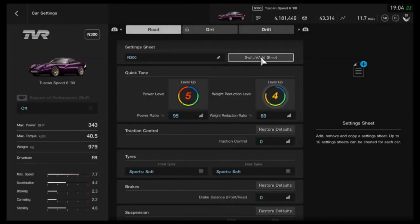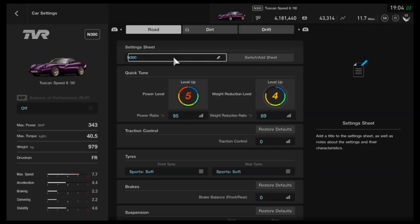Hi again guys, welcome to yet another tune setup for one of the 1.32 vehicles. We covered the Integra already in N200, and now we're moving up one category to N300, at least for the basis of this tune — and you don't have to stick to that.